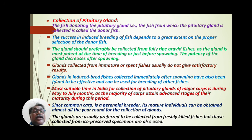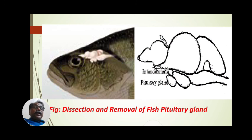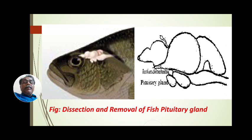The glands are usually preferred to be collected from freshly killed fishes. However, those collected from ice-preserved or other preservative-preserved specimens are also used for induced breeding by hypophysation.